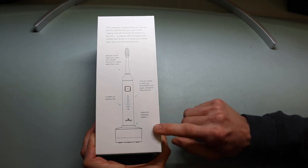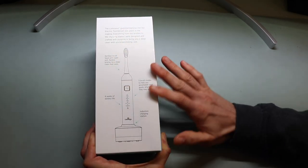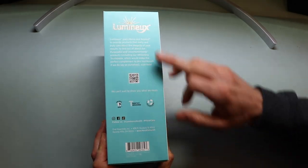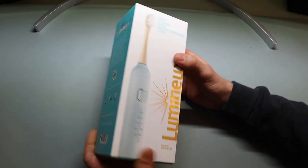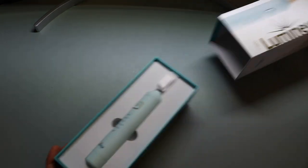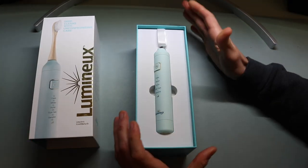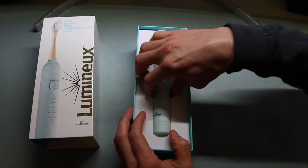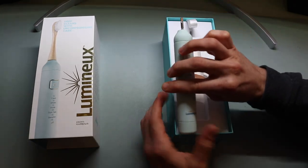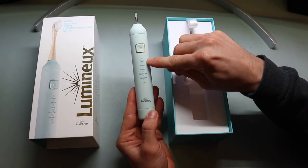There's also an induction charging station, very similar to other electric toothbrushes on the market. Let's just get this open and take a look at what comes in the box. It slides off completely — it's a really nice, elegant package, great for gifting. Inside there's a soft insert and the toothbrush itself, which has a power button and five different modes.